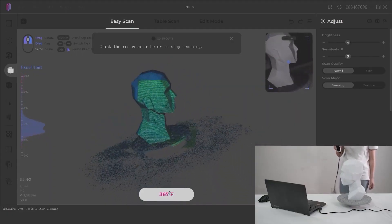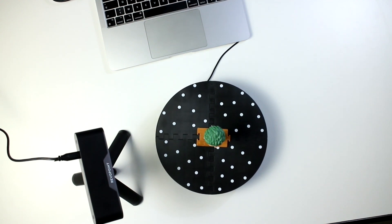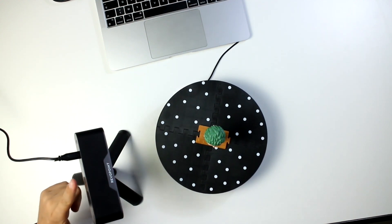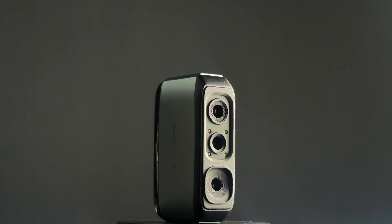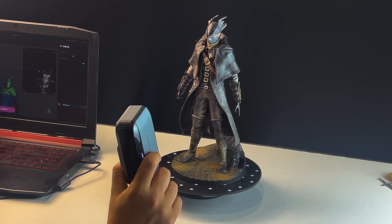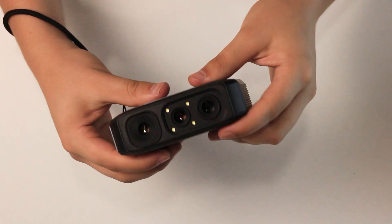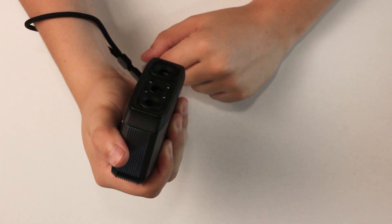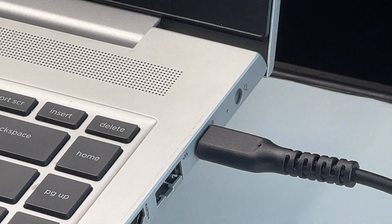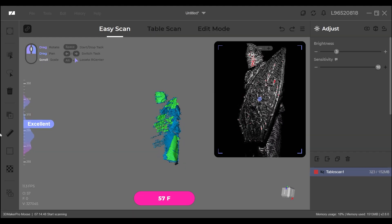And with each, there is always something that you want to improve upon. Maybe the quality isn't good enough, maybe the scan loses tracking very quickly, or can't resume the scan correctly. And while the scanner we're going to talk about today isn't going to be perfect, I think it is going to be better than its previous predecessors. The Moose 3D scanner from 3D Maker Pro is a compact and portable scanner that ticks a lot of boxes and could be a great solution for both professionals and enthusiasts.